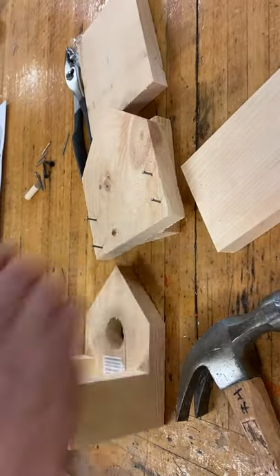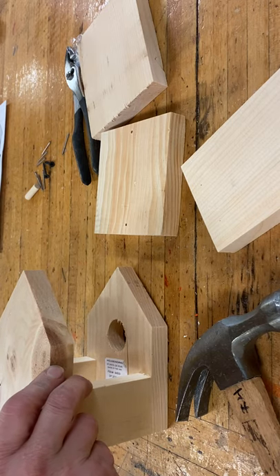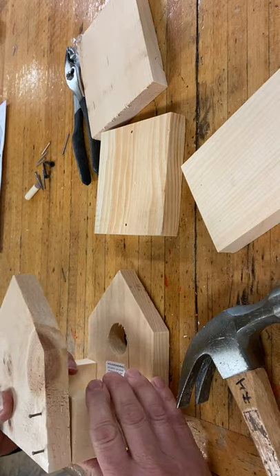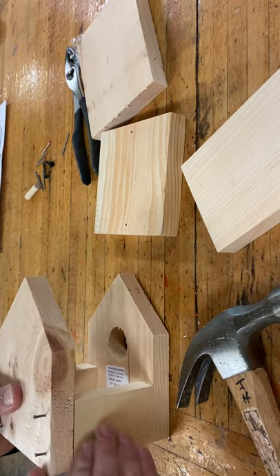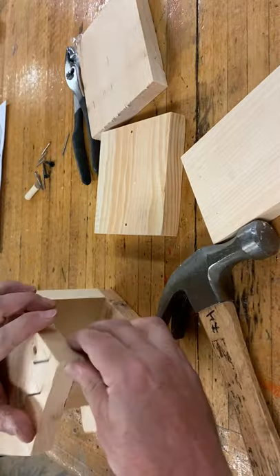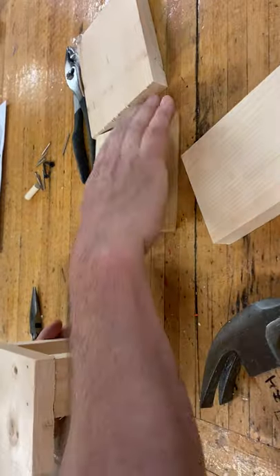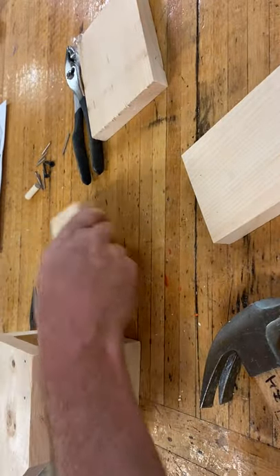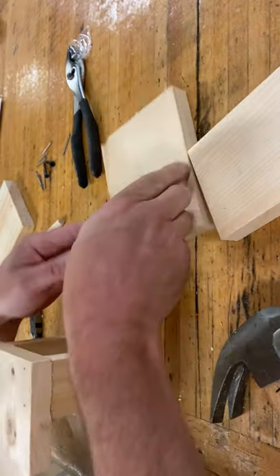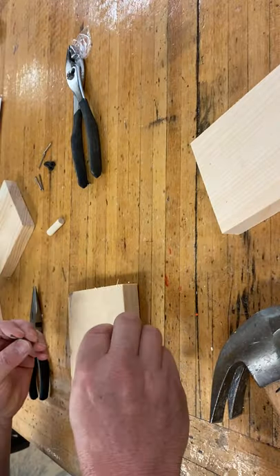Turn it upside down, line this one up, make sure it's flush. Give it a hit. Line this side up — give it a whack. The floor is next. I will do the roof first and the floor last.